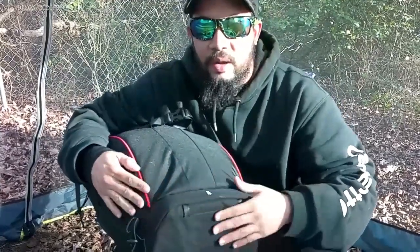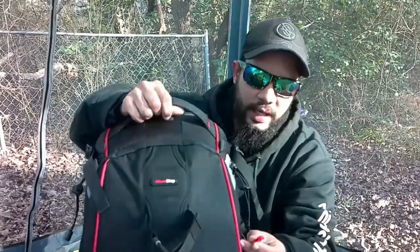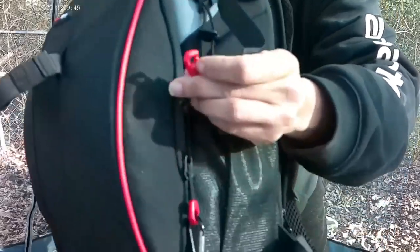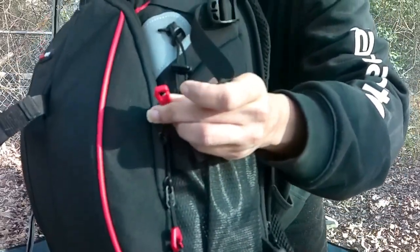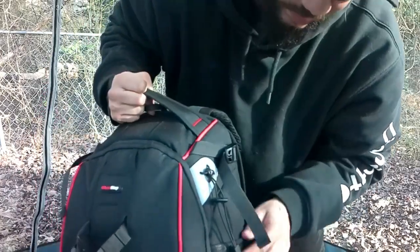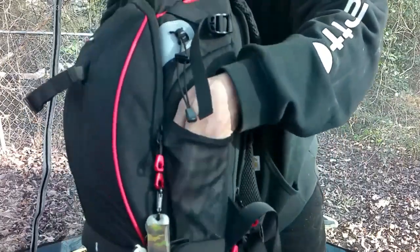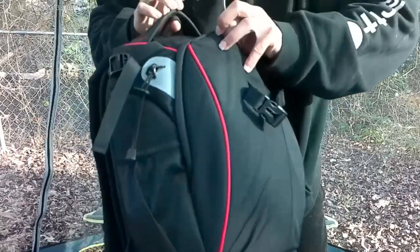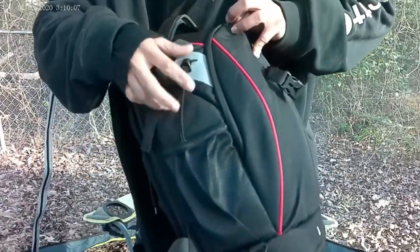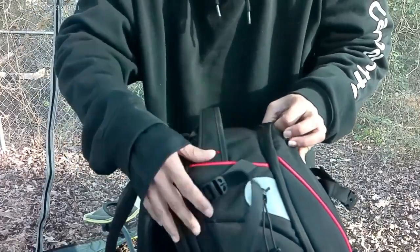There's an extra little pocket right here on the bottom. Moving to the outside, you have these little clips where you can attach things to your zippers, a water bottle pouch on one side, and another water bottle pouch on the other side, along with draw strings and adjustable straps up on the sides.